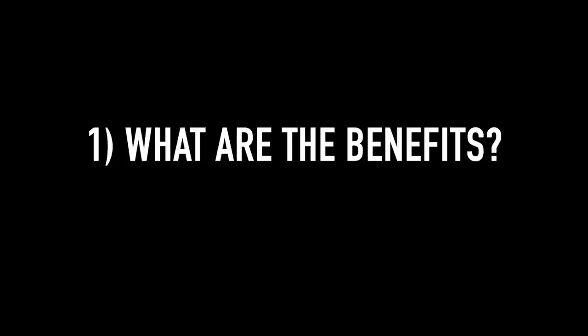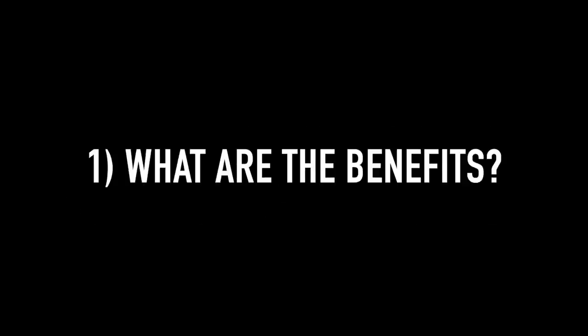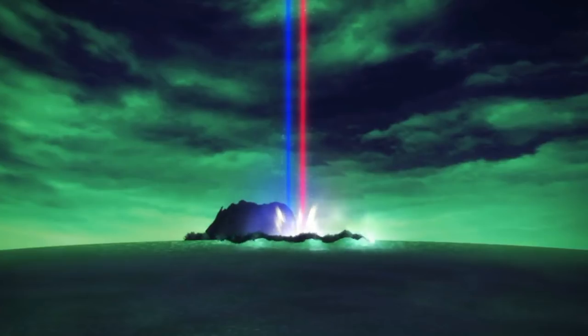This video is going to be broken down into two parts: one, what are the benefits of utilizing wrist wraps while benching, and two, why should you consider not using wrist wraps while benching? Part one: what are the benefits of utilizing wrist wraps while bench pressing? If you look carefully at this next clip you'll notice the top bench pressers in the world do not wear wrist wraps.